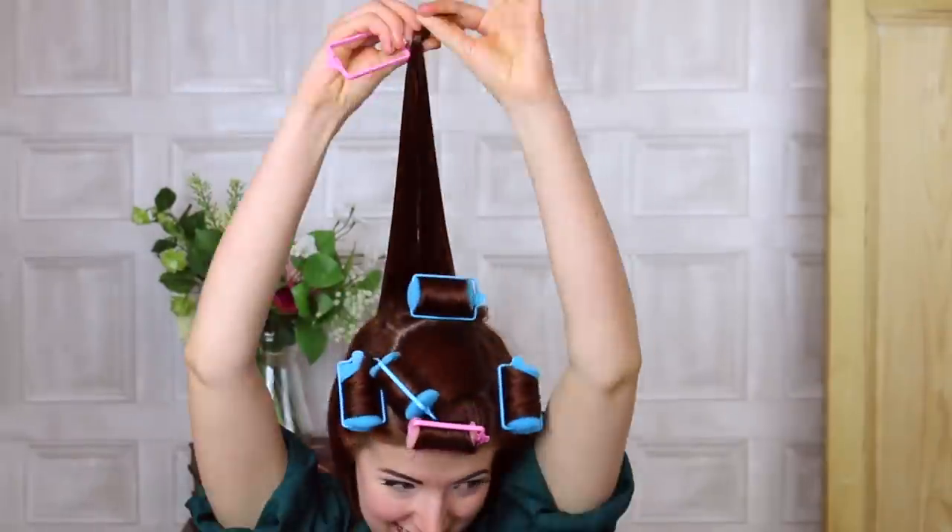We're using the smaller pink rollers again for the underneath at the back to give a little lift. Since my hair is longer, the wave isn't as pronounced if I use the blue. But we are still using the blue at the sides.